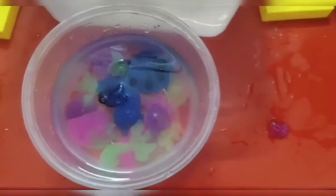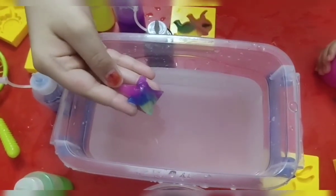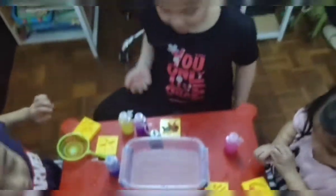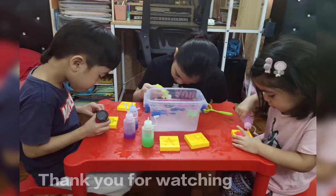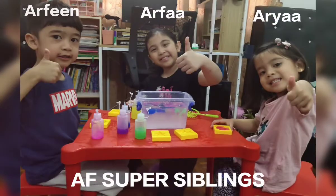I want to do... Guys, look at my star. It's just a color for our feelings. I want to do a scorpion. It's so beautiful.